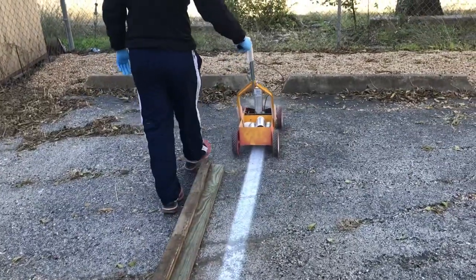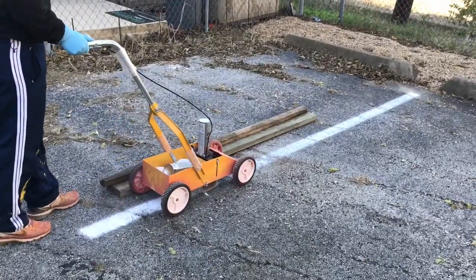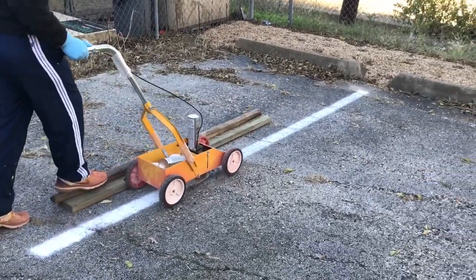You can use any string or chalk lines, but I forgot it today. So I found this wooden block and I used it as a guide to make it straight. It's very dirty.